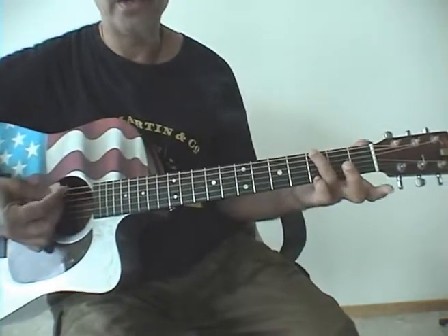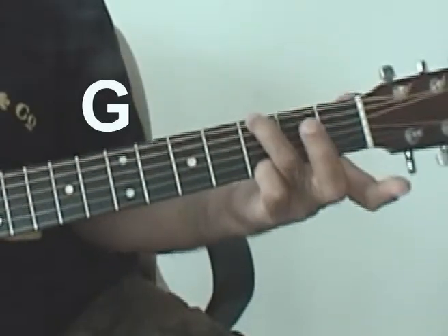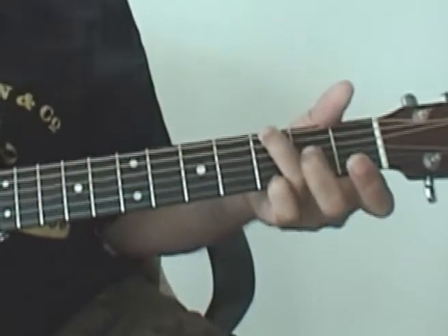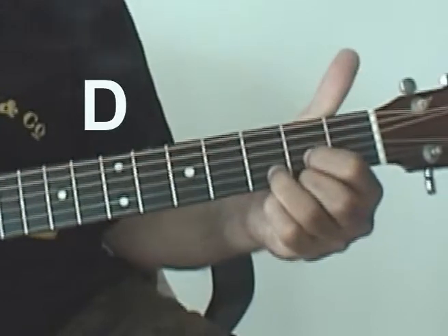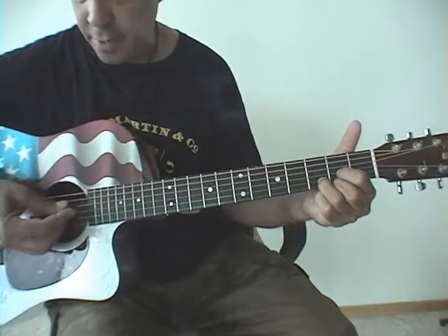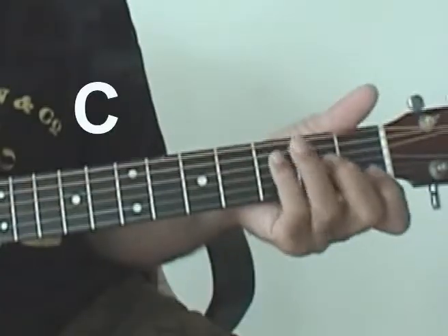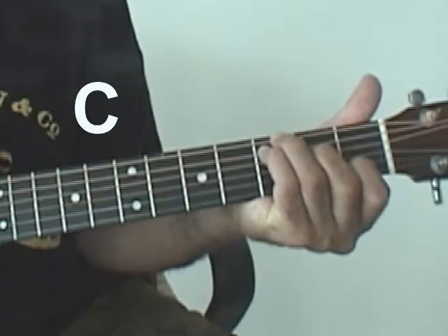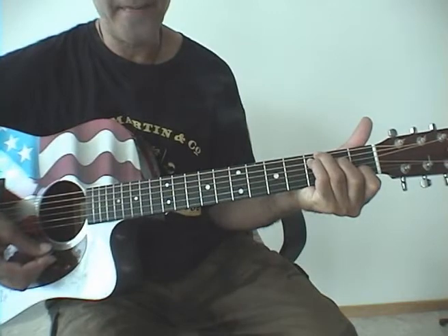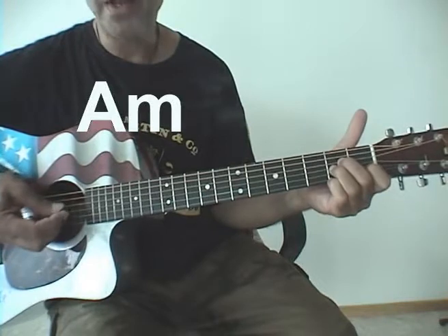All right, let's start with the G — got a nice little simple G. This is my simplest G, I love it. So it's a G and then D. I'm going to pick down from the D string. Then C — you're going to pick through all the strings — and then A minor. Here's A minor and here's the A string, pick down from the A string.